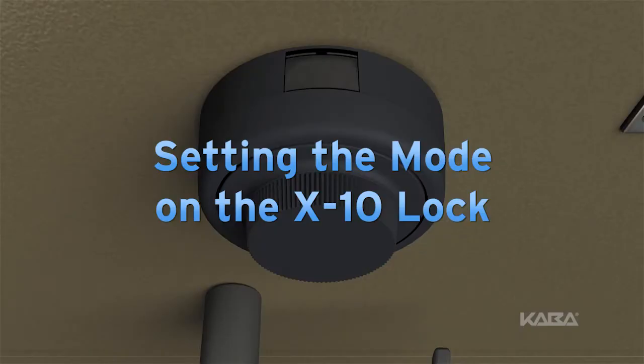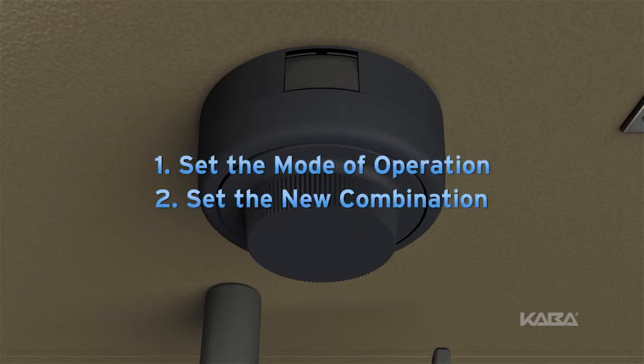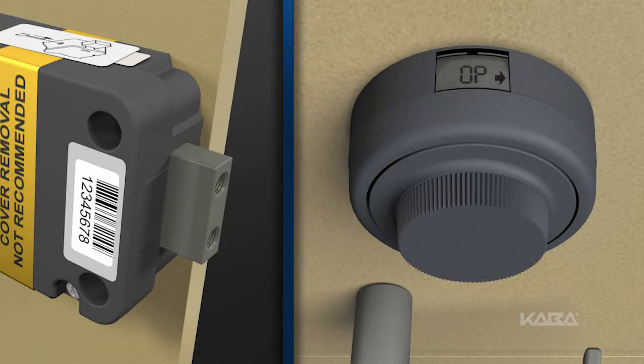Setting a new mode and combination for operating the X10 lock is a simple process. The first step is to set the mode of operation, and then you can set a new combination. The X10 has three modes of operation: single combination mode, dual combination mode, and supervisor subordinate mode. Here's how to set the operating mode.